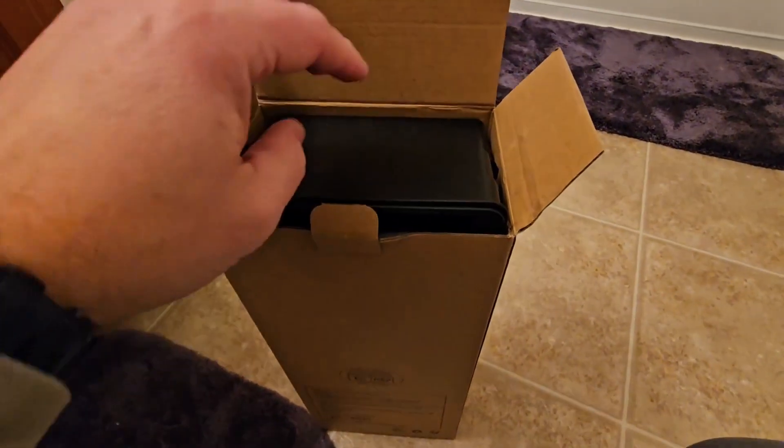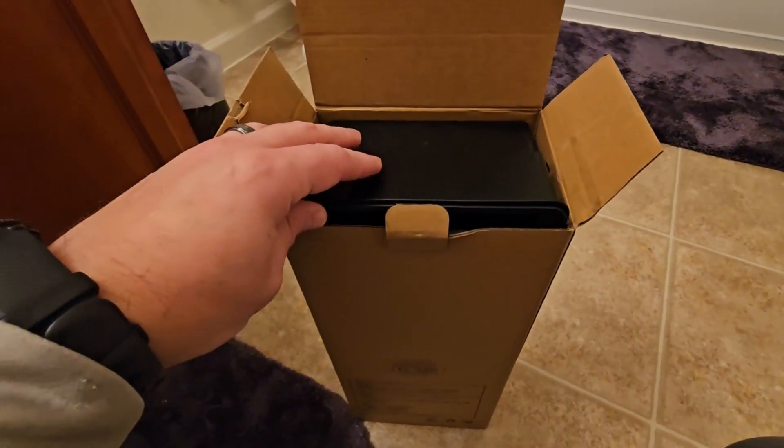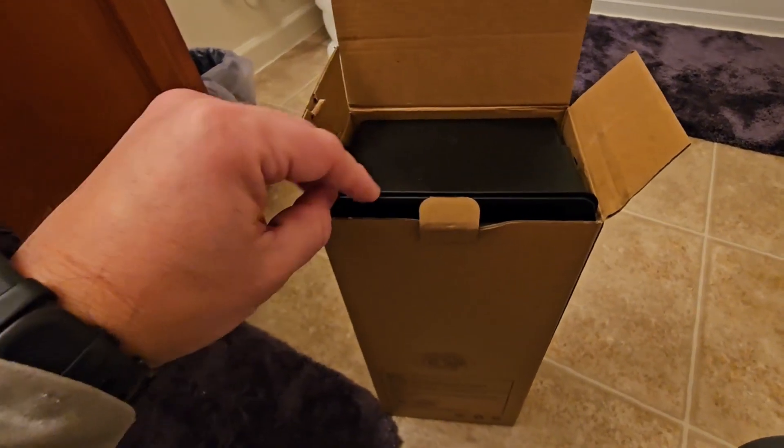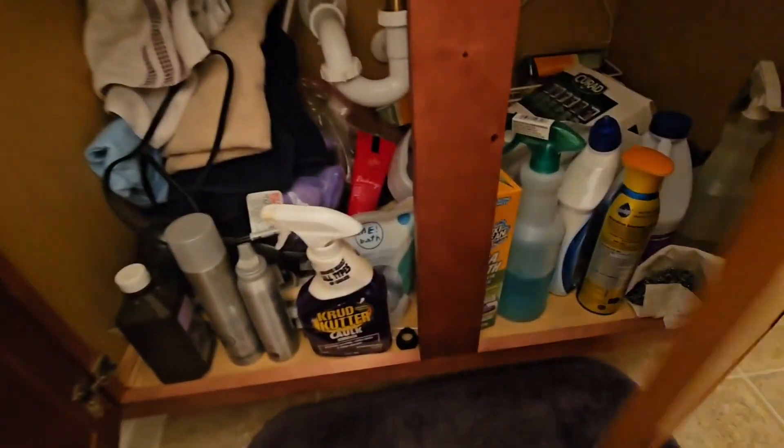What's up everybody? Scott here. Wanted to show you this under the sink cabinet organizer, as we have a pretty messy sink in our guest bathroom, as you can see, and wanted to get this to organize it.